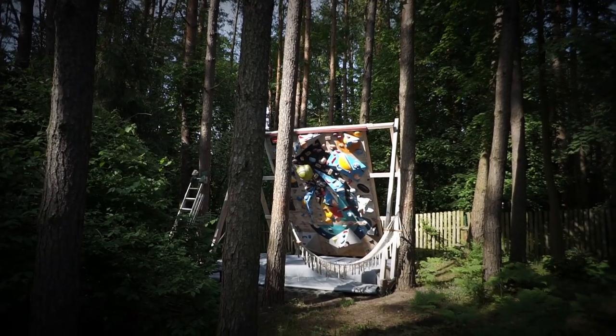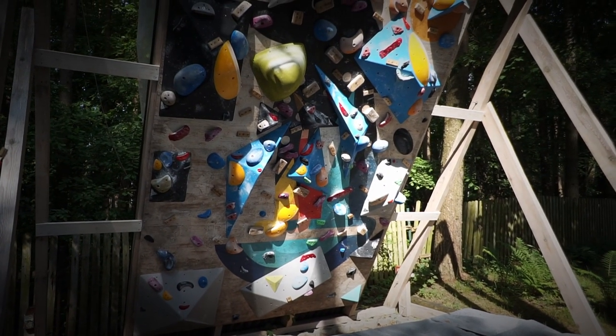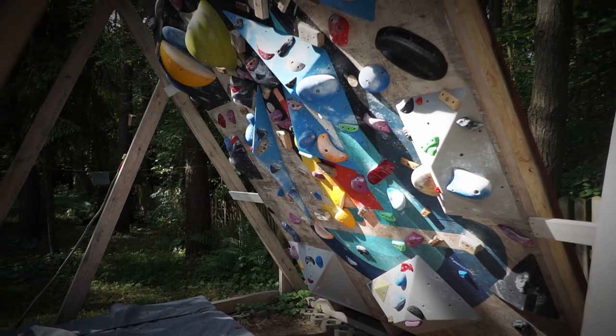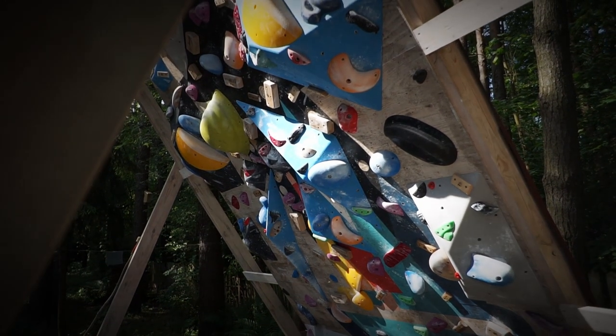When we set our climbing wall, our philosophy is to set it for a month to give us enough things to climb on. We usually set a few boulders with particular sets, using different holds for hand holds and different ones for foot holds, because we don't have that many holds. The rest of the wall we fill with whatever is left.